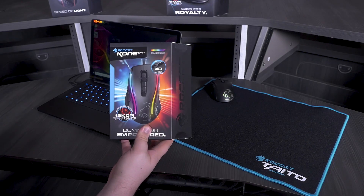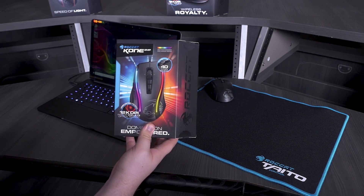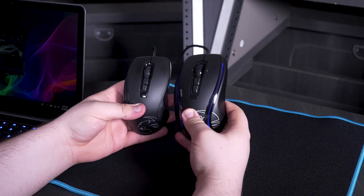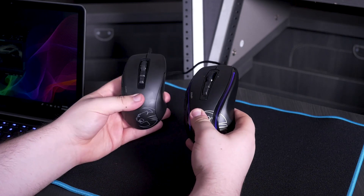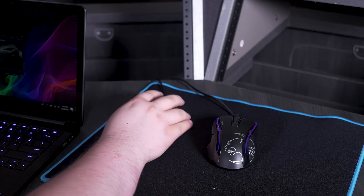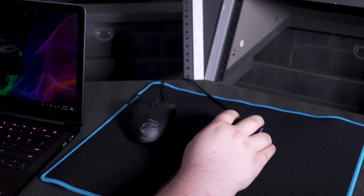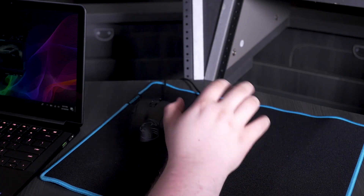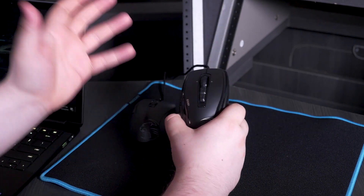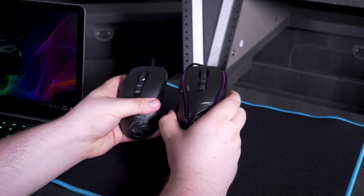Next up is the Roccat Kone EMP. This is the cheapest one at $70, also 12,000 DPI, and it weighs 116 grams. Side to side, you can see the EMP is huge — literally ginormous. When you put it in your hand, the Pure is just so small by comparison. I actually prefer that because the EMP feels like way too much in my hand. It's not really a heavy mouse, it's just the shape. Not a big fan, but as far as the buttons, it's exactly the same as the Pure — still very slippery.